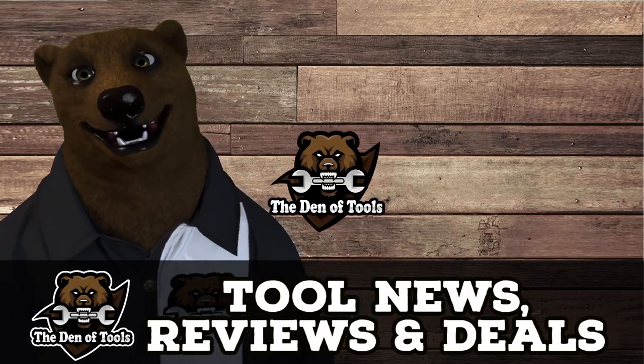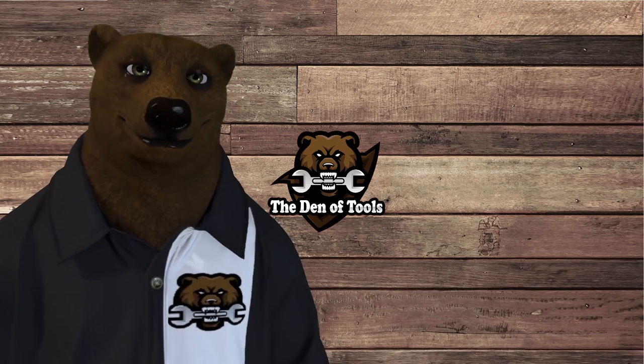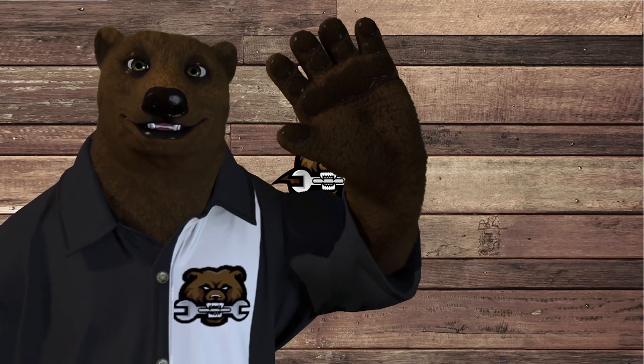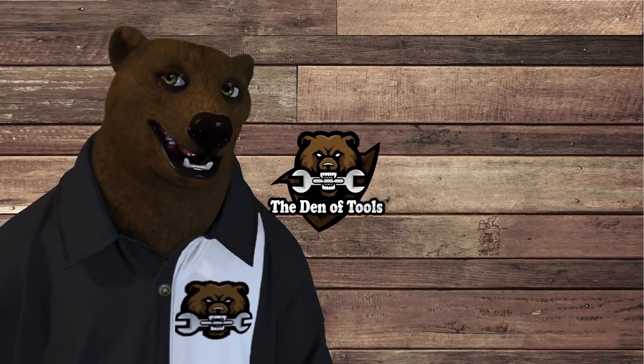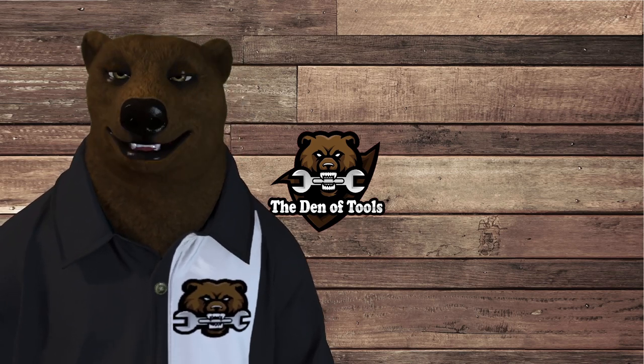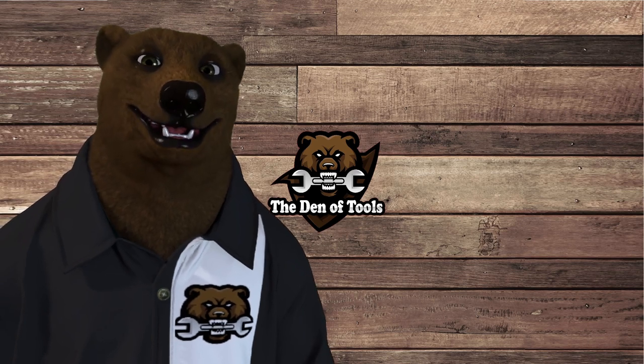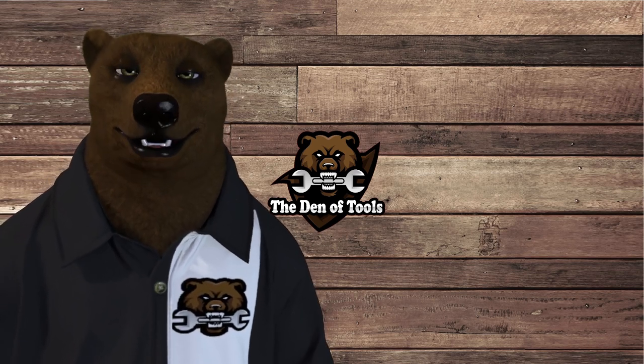Howdy ho guys and gals, it's Red, your friendly neighborhood tool bear, back again here in the old den of tools. Boy, has the bear got one for you today. Raise your paw if you've ever heard a hack that just left you stunned — like, this is so obvious and yet so brilliant at the same time — because oh my gosh, this one really is.